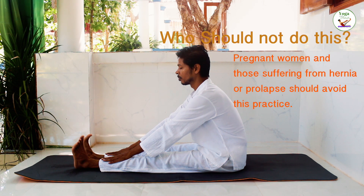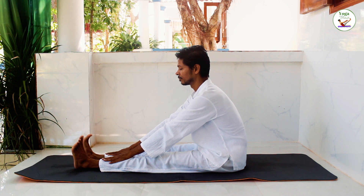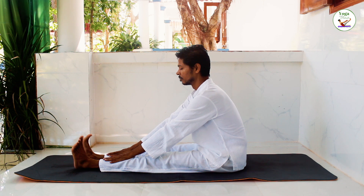Slowly breathe out, and retain the breath outside. Very slowly breathe out. Now take a deep breath in, retaining it inside. Make sure you're breathing into your abdomen, your abdomen expanding as you breathe in.